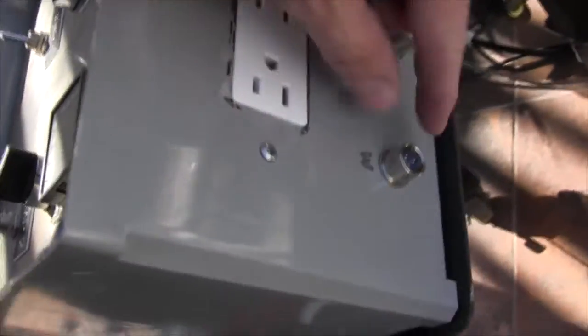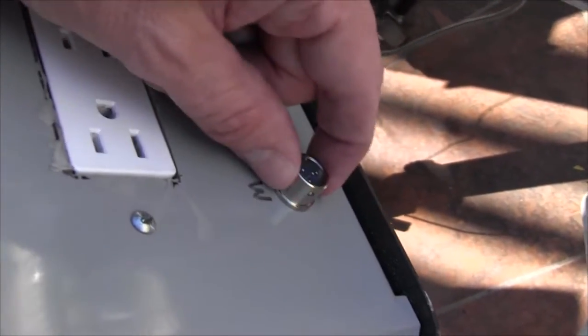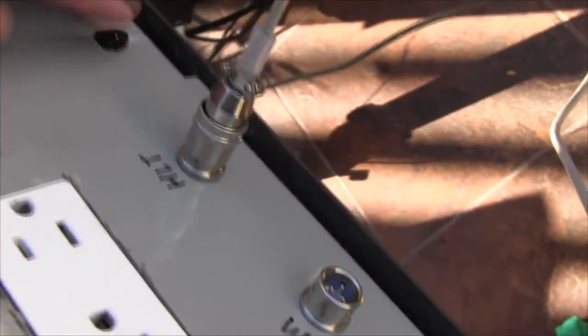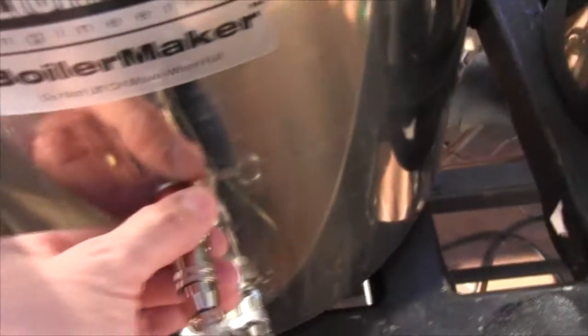Here's the back of my control panel — these are the factory connections that came with it. On the back side they are soldered, and then a wire goes to the PIDs. That's already wired — this is HLT and this is the mash tun. I put the new cable onto the factory connection and these screwed into my kettles real nice.